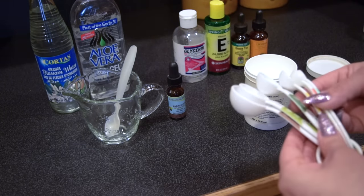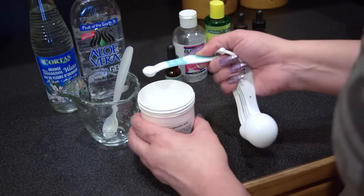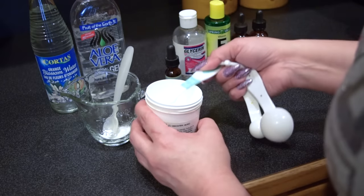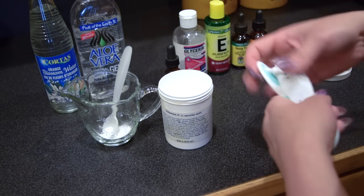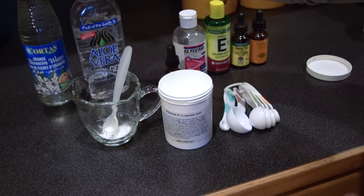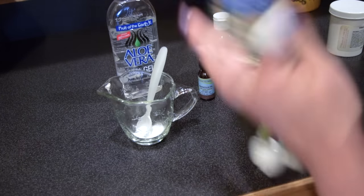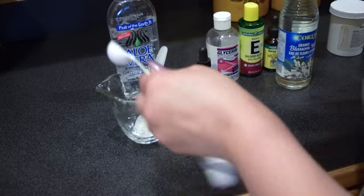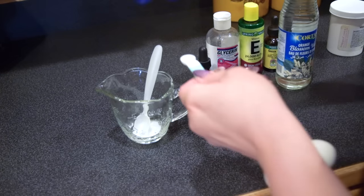We are going to go ahead with a 3/8 teaspoon measurement of L-ascorbic acid. I just have the 1/8 teaspoon measurement here, so we are going to add 3 of those. Then we are going to add some orange blossom water — you don't have to have orange blossom water, but you can find it on Amazon and I will leave the link. So I'm going to add 1 teaspoon of the orange blossom water as a base. And since I like mine to be less watery, I'm going to add 1 and 1/8 teaspoon of the aloe vera gel.